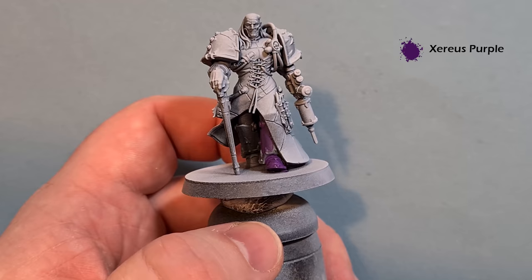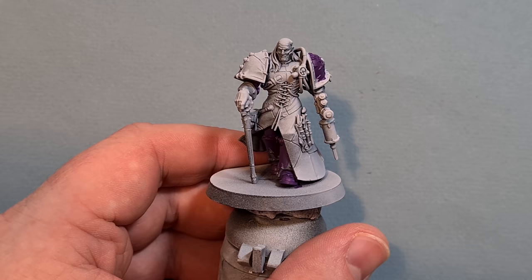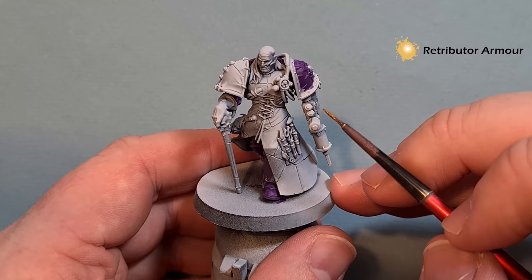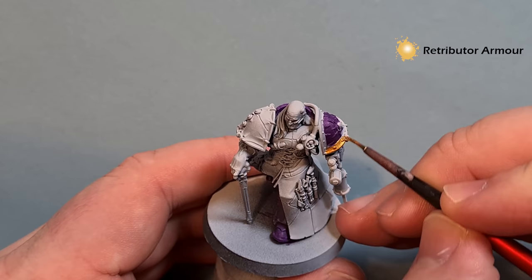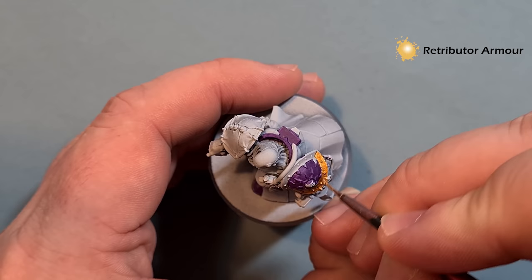With those bits of purple done, we'll go on to the metallics next, because if we do make any mistakes it'll be really easy to tidy them up. There's quite a bit of gold on Fabius — we've got the shoulder guard here — so take your time working around, using Retributor Armour to put a nice coat of gold on there. One coat should be enough; just take your time when you get to bits you've already finished.